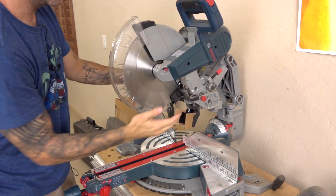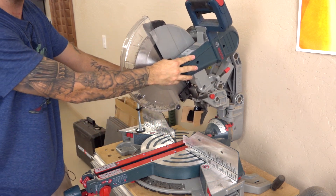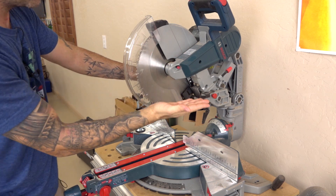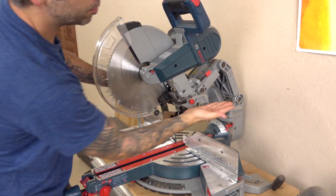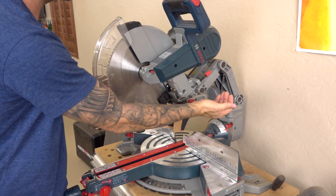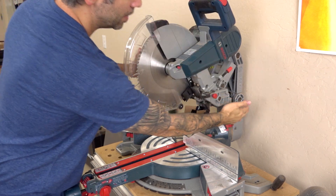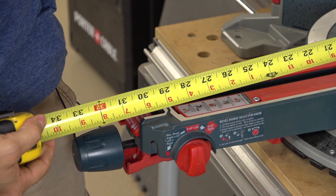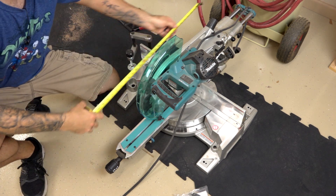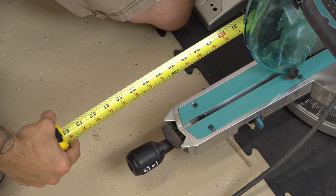One of the first things you'll notice about this saw is this articulating arm, and that unique feature allows this saw to go right up against the wall. Most compound miter saws will actually have bars that extend beyond the back of the saw, which means you have to have it pretty far away from the wall — that could be problematic in a small shop. From the back to the very front tip, you've got about 33 inches here. By comparison, here's a Makita I'm also auditioning, and that comes in at around 41 inches.